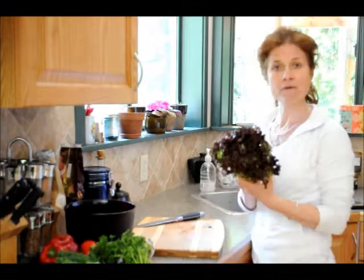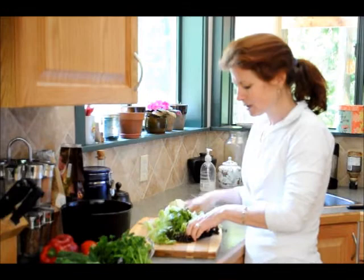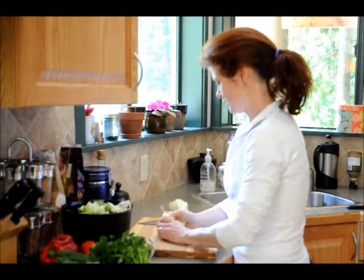So I have a head of red leaf lettuce. This happens to be organic. I like buying organic as much as possible. And we're just going to chop it up here — a fine little chop. I like the red because it gives it a little color. It has been washed under water. You can put it in a salad spinner if you want, but we're going to mix it into the bowl here.